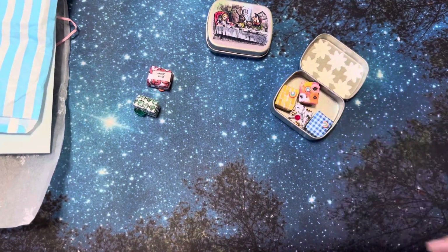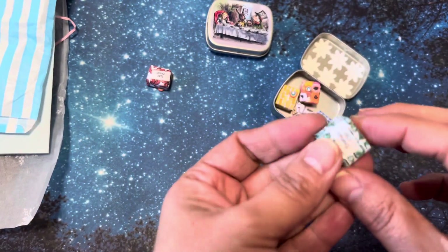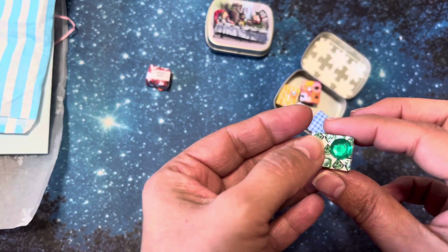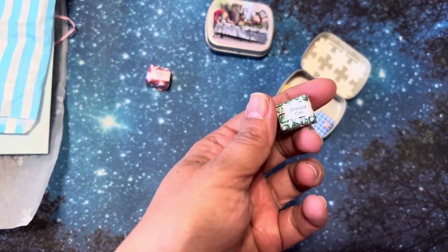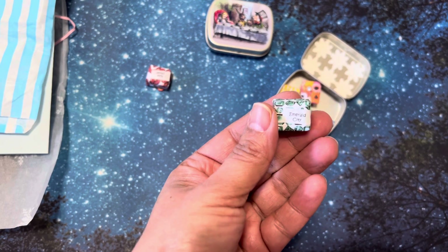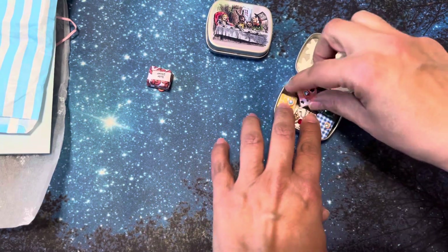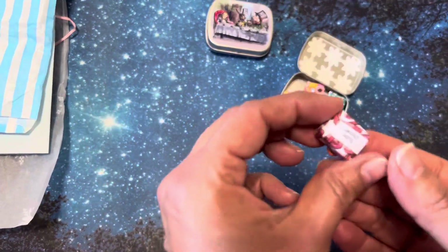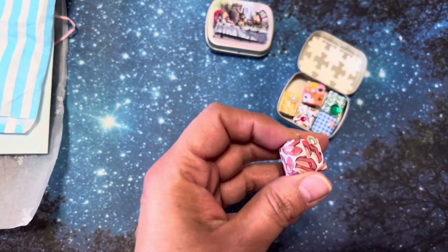I just wanted to share these with y'all before I open them and take all the little paper off. I don't have a community tab, so that's why I do some of these little videos of showing you. Emerald City! If I had the community tab, I'd probably just take a picture and then pop it up there. But hopefully y'all like the short little videos — though this one's already five minutes.